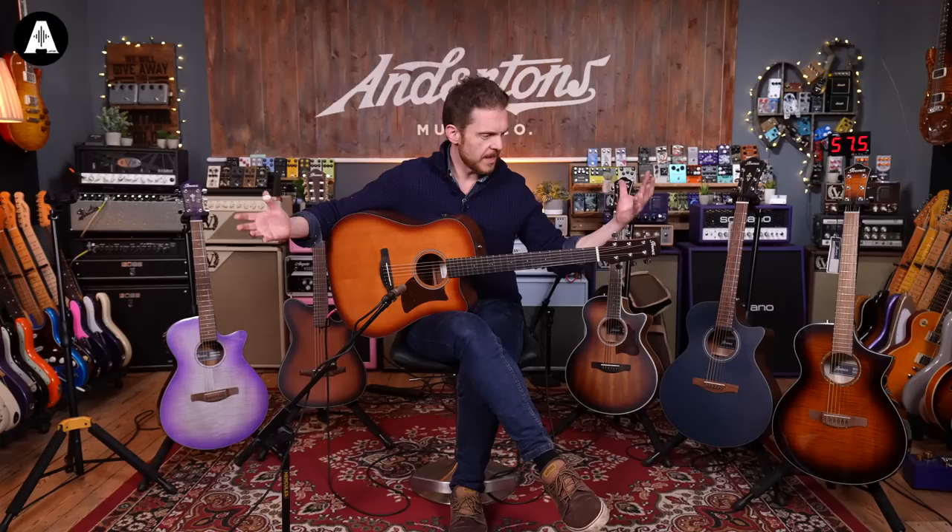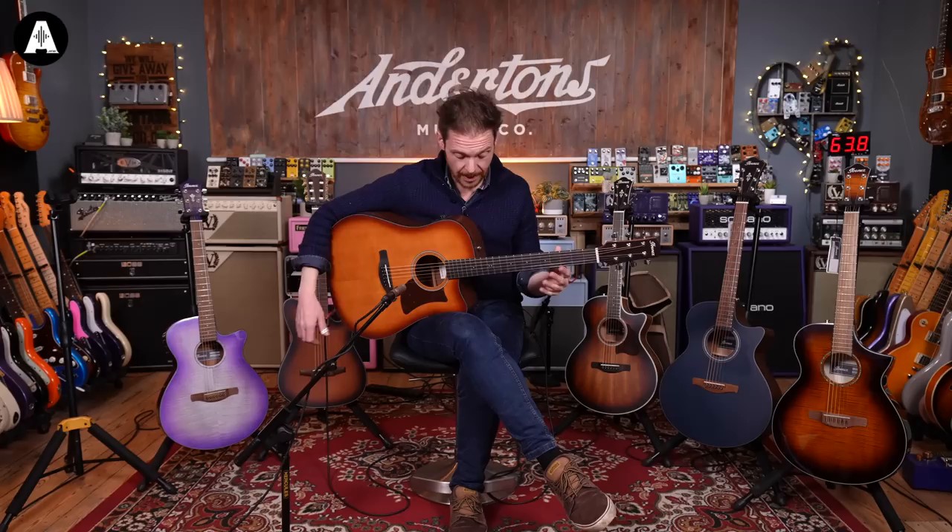So there we go — this is the AAD50CE-LBS. It's the cheapest of this new collection. It's got a fairly big sound. It doesn't have the same gravitas as a slightly more expensive guitar, but it's nice to play. The pickup system is good. It's loud enough. It's a fun guitar.